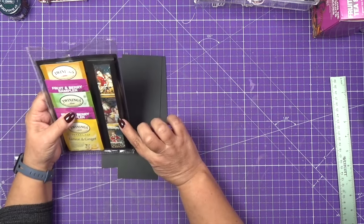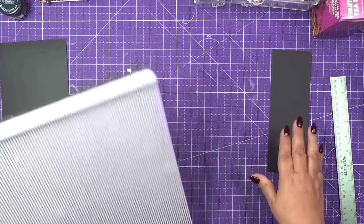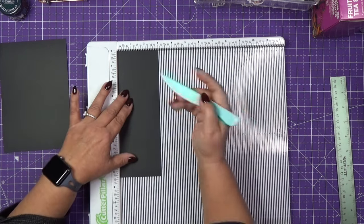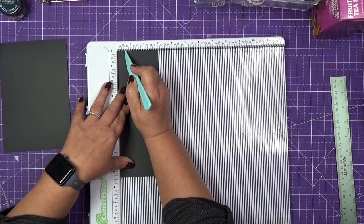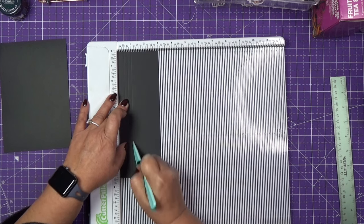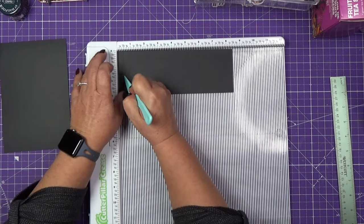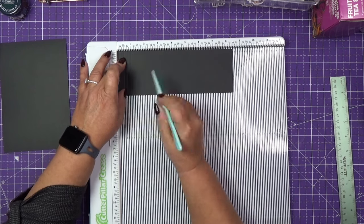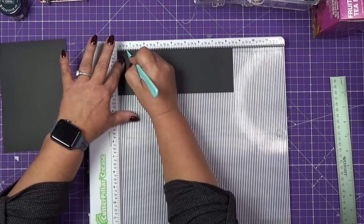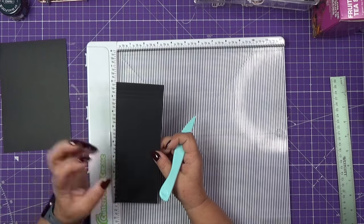This piece will be the little holder for the chocolates. We'll score it at half an inch, three quarters, and one inch. We'll do the same thing on all three sides: half an inch, three quarters, and one inch. This will be the holder where we capture the chocolate.